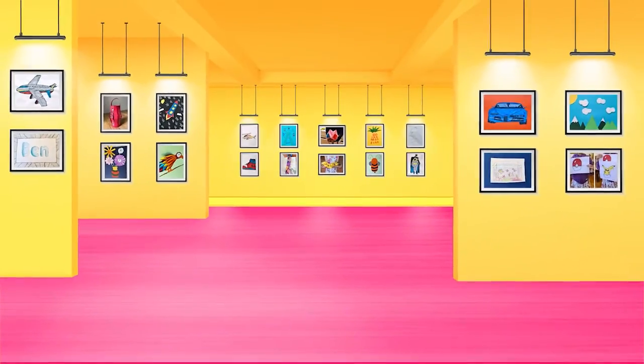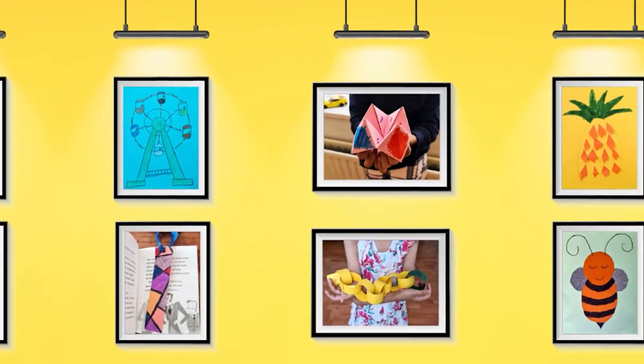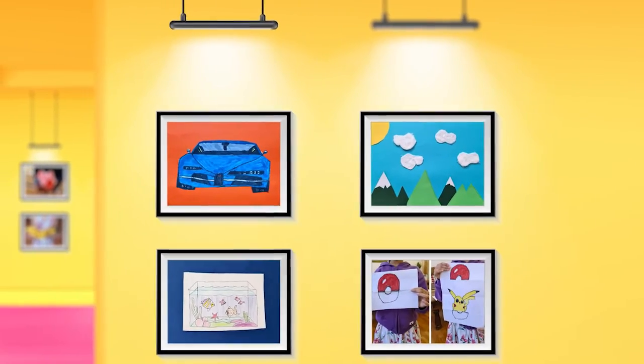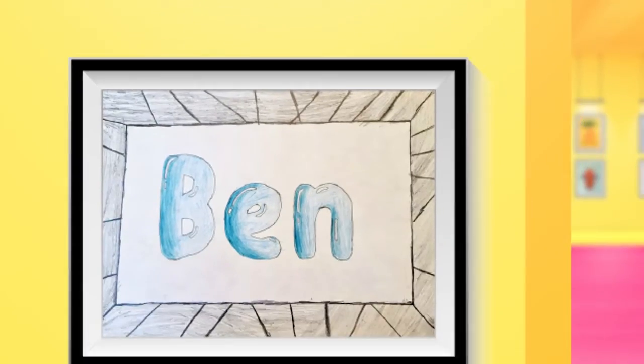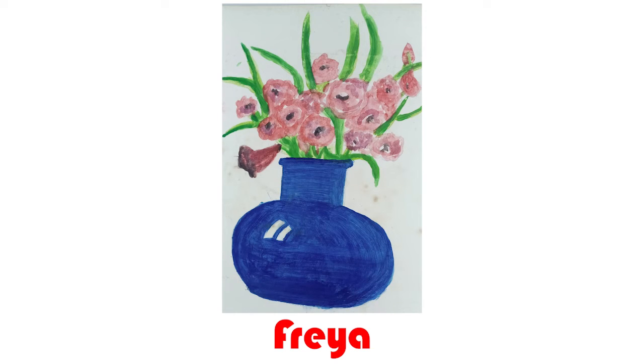In this part of the episode, we show all the amazing arts and crafts you guys have sent in. Today's art was sent in by Freya. Your flower vase looks amazing! I love the glossy and round effect on the vase, and the choice of the flowers is just lovely!